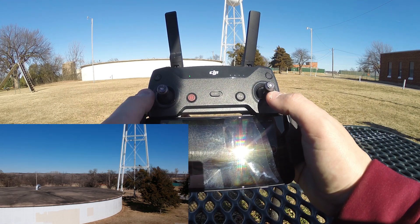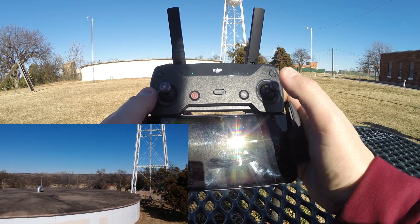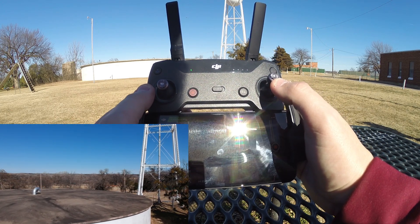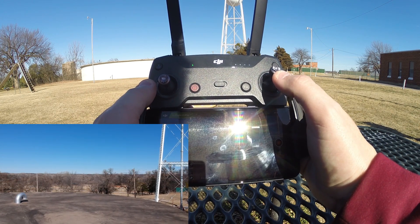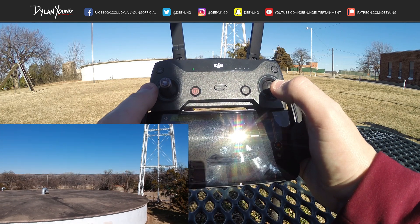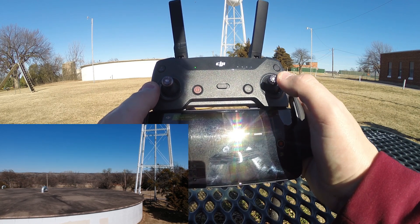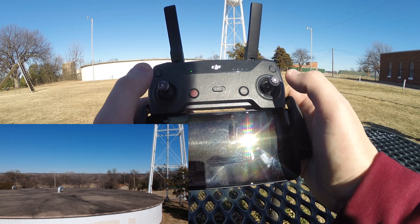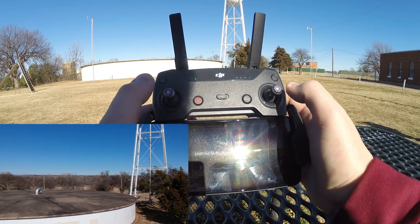Now moving to the right stick. When we push forward, the drone is going to go forward — and wherever the camera's facing, that orientation is matched up with this right stick. So since the camera's facing the same way we are, when we push forward the drone goes away from us. When we push back, the drone goes backwards. Push left and the drone slides to the left — as opposed to rotating, which is what the left stick does. Push right and it slides to the right.